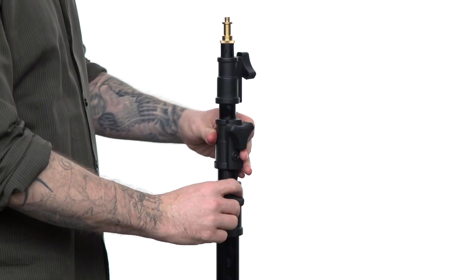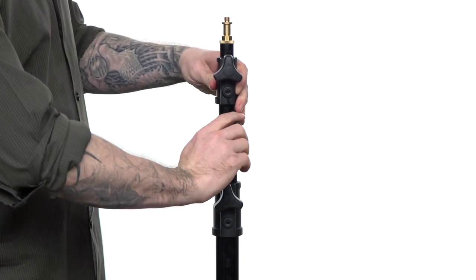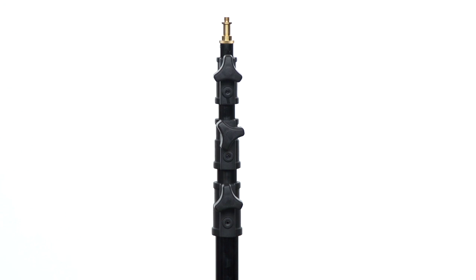Best practice always has the knuckles — another name for the knobs — all aligned and tight when done with the stand. This way you don't have to search for the knobs when using the stand.